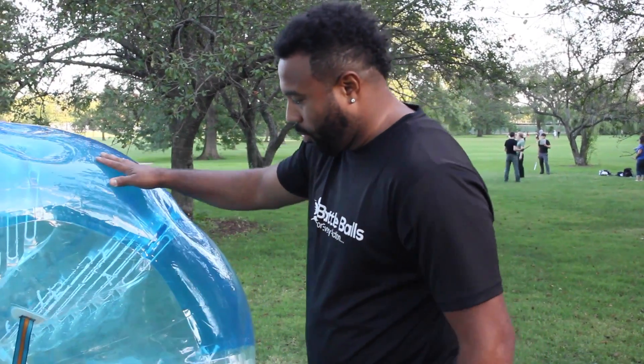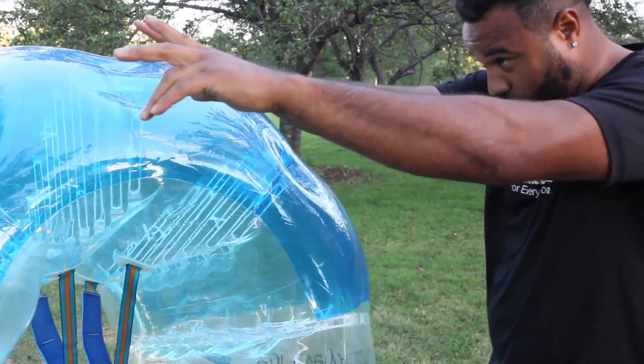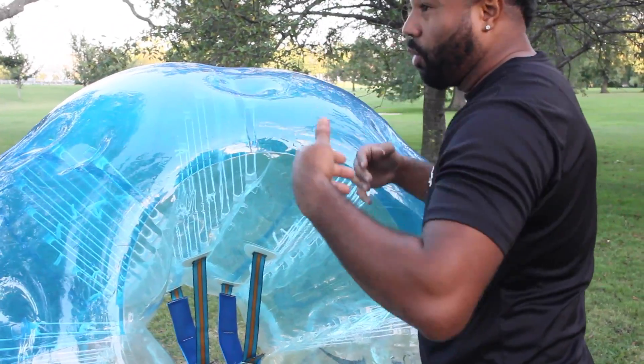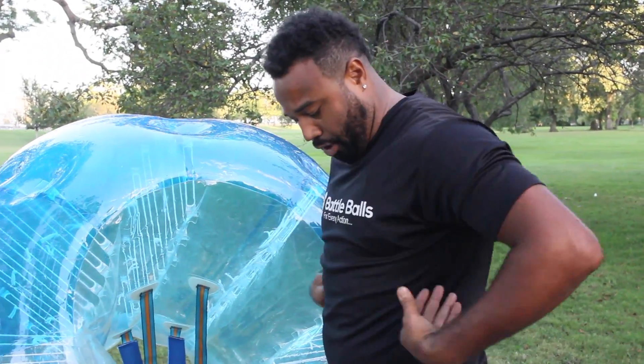When you put it on, you pretty much want to go in like Superman with your arms out. The arms are gonna go through the straps, and you're gonna initially put it on like a backpack where the straps are gonna come across.